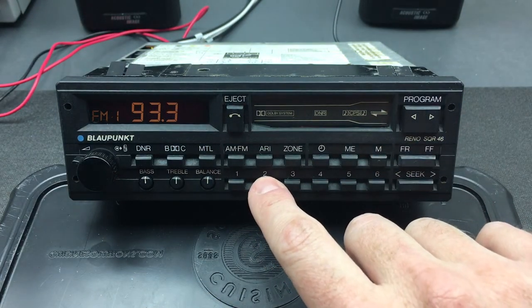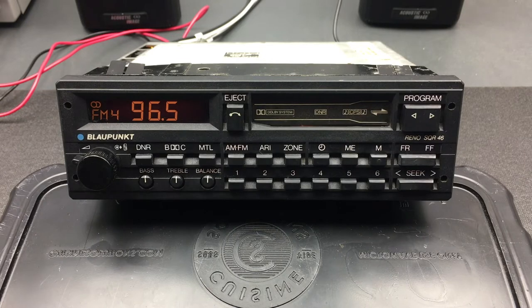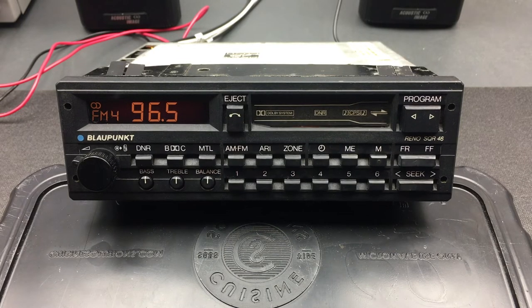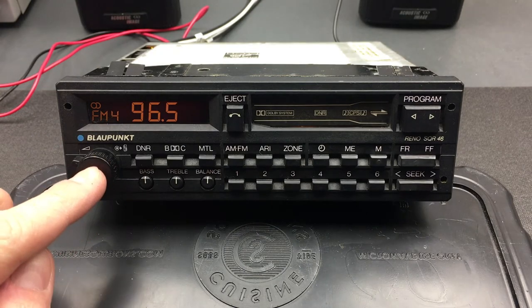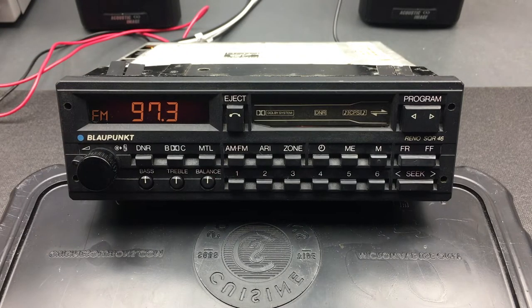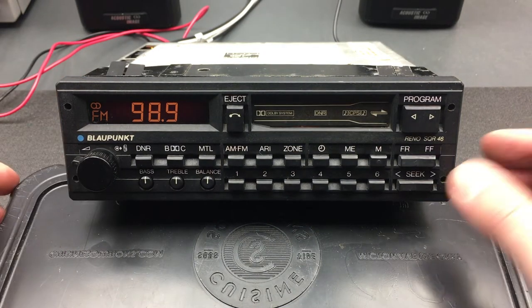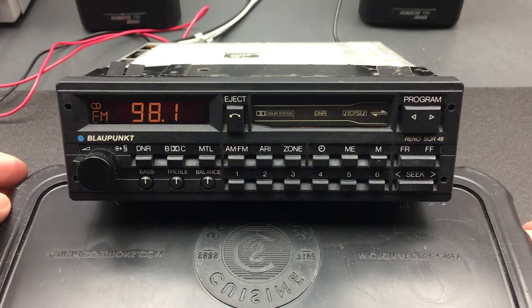We basically have four presets saved in now. There's also a scan function to get a preview of all the various stations — clicking this button once will tune in automatically, seek the next station, play it for eight seconds, then continue on to the next station. To stop this mode, just click the button again and it remains on the current channel, or you can manually seek to something else.